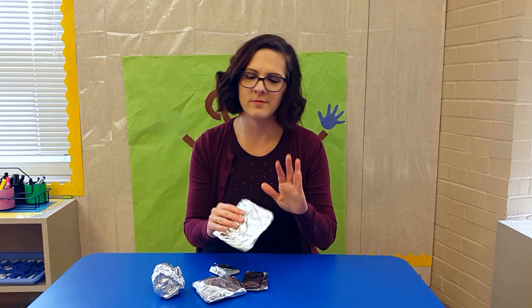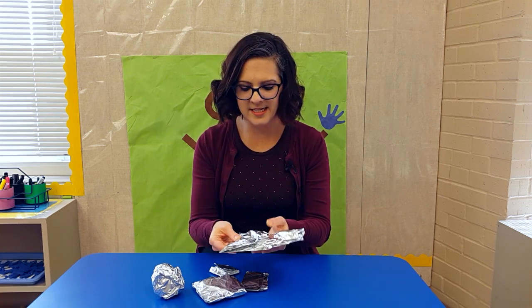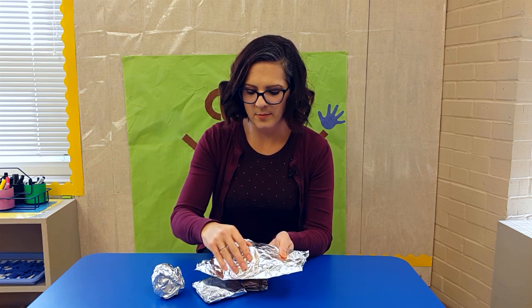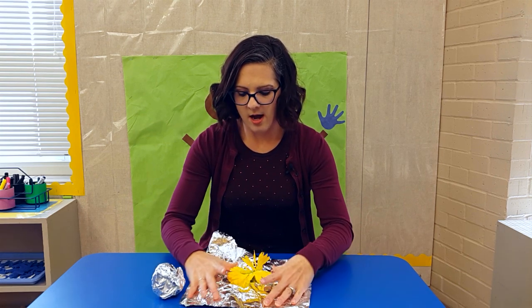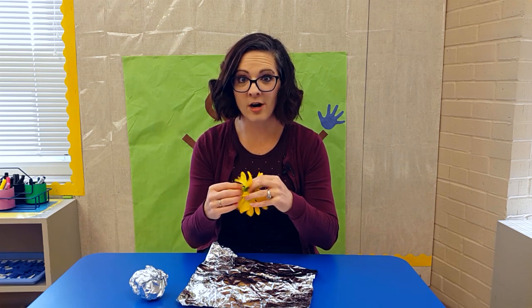I choose a big one because big packages are fun. I'm going to open it — this might take a while for little fingers. I'm going to unwrap it, and it's so exciting! And inside my package is a flower.